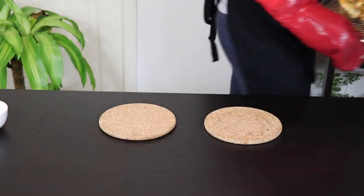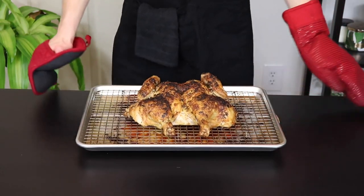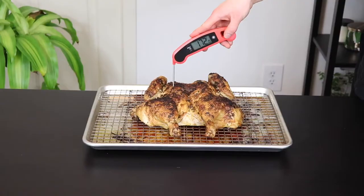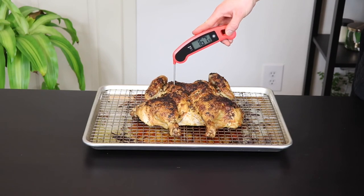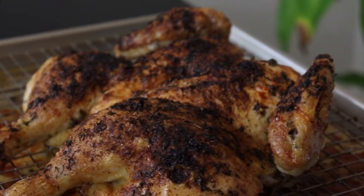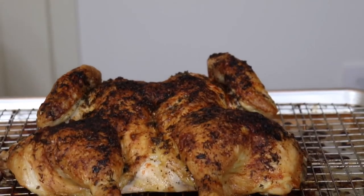Keep in mind cooking times can vary quite a bit depending on your oven and the size of your chicken, so make sure to keep an eye on it during this period. You can tell that it's done when the juices from the thigh run clear when poked with a toothpick. Or better yet, if you have an instant read thermometer, cook until the thickest part of the breast registers 165 degrees and the thickest part of the thigh registers 175 degrees. After you remove the chicken from the oven, make sure to wait at least 10 minutes before cutting into it — if you cut in too early you'll end up losing a lot of the flavorful juices.